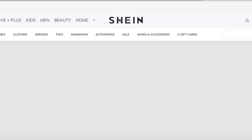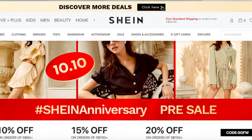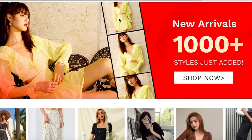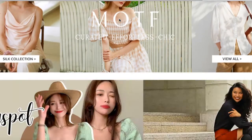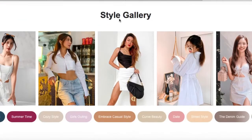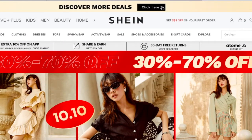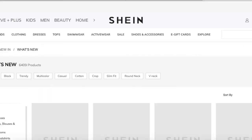Hello guys, today I'm going to have my very first Shein try-on clothing haul and review. I've been purchasing clothing from Shein since 2019. Back then there wasn't a written return policy available, so I wasn't actively purchasing from their website because I was afraid of sizing problems. However, recently I discovered that Shein has expanded, and I'm so glad I can purchase and explore more fashion styles at affordable prices.